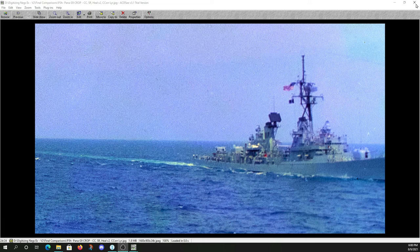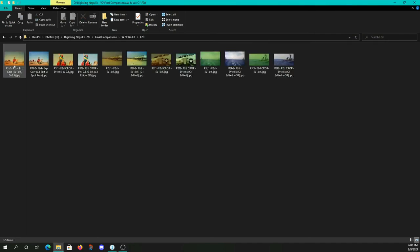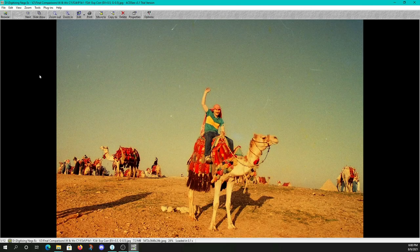That concludes our review of the Capture One edited images. Let's go back and take a look at our F2D real quick between its native output via the buttons you can push on the front of it and the Capture One output.